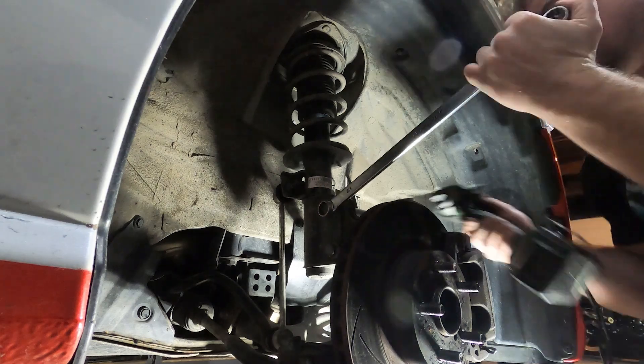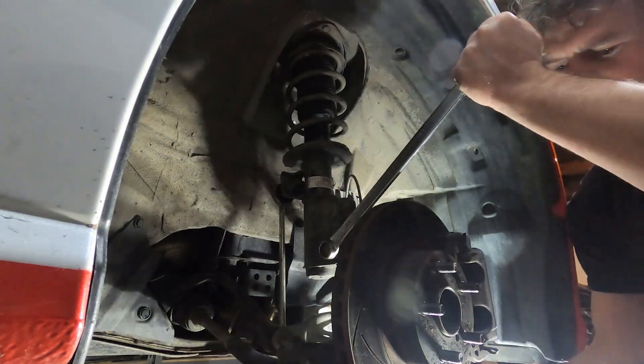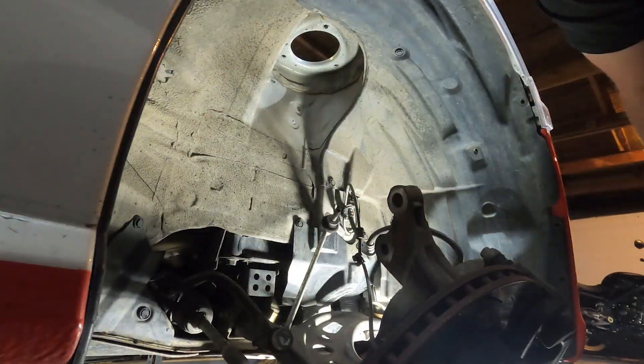Welcome to Horsepower. In today's episode I carry on the transformation of my GT86 into a competition stage rally car. If you haven't seen my previous episodes, please go back and watch those. Today we'll be focusing on the brakes and suspension.